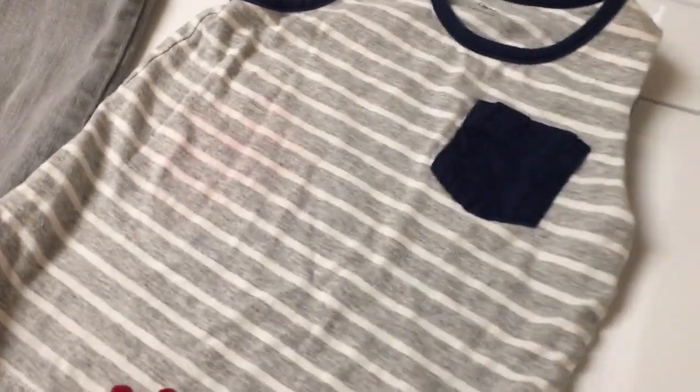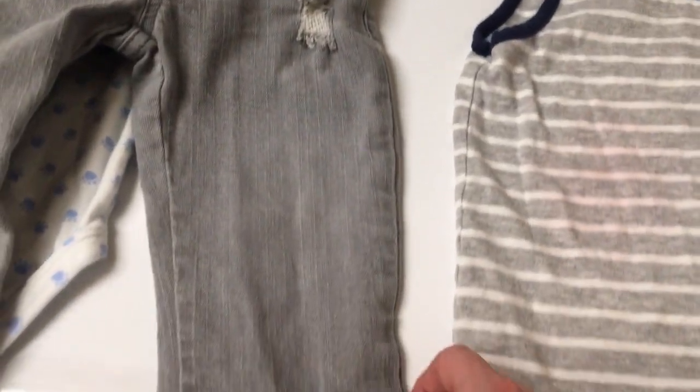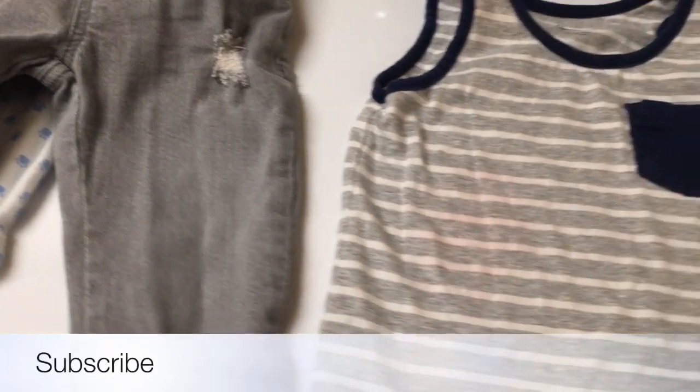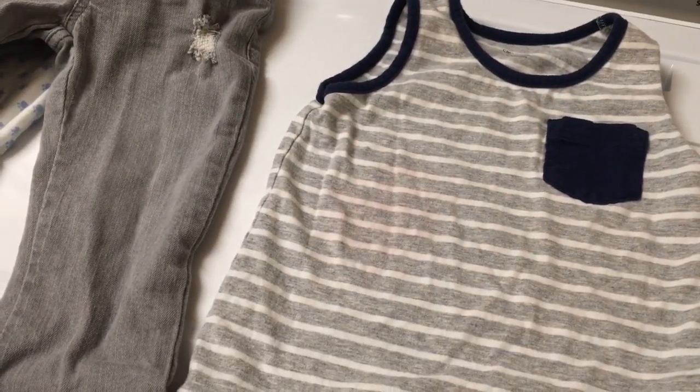Even if you've washed it and dried it, you certainly could try this step again and see if you can get that stubborn stain out. So if you like this sort of thing, go ahead and hit that subscribe button. I'm Andrea Jean and on this channel we talk about all things motivation. Thanks for watching.